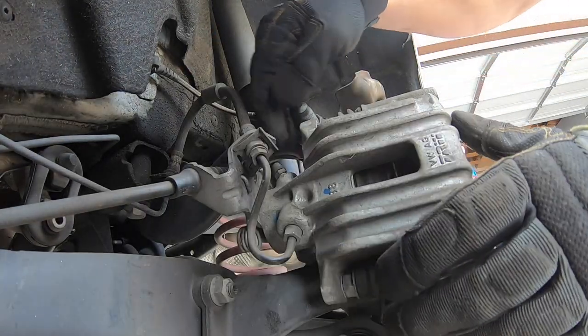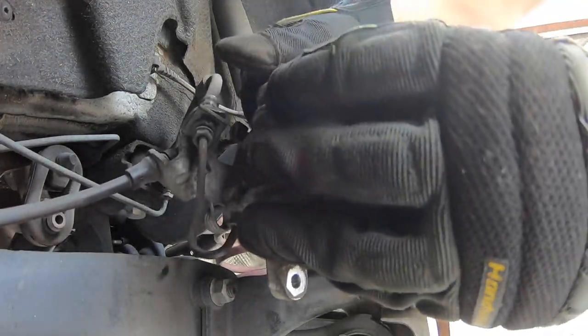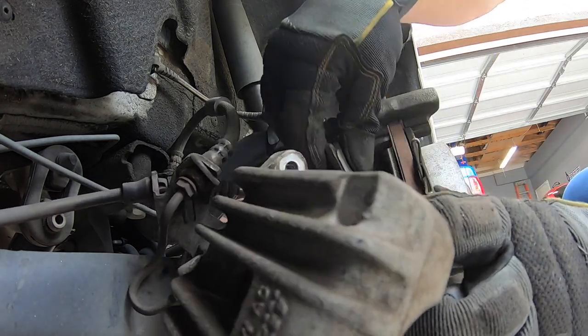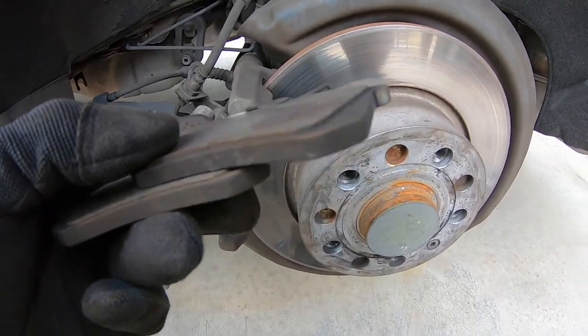Both bolts are removed, so now we can wiggle our caliper off like so. Slide it out of the way — your pads might fall off like mine did, or you might just have to pull them out.